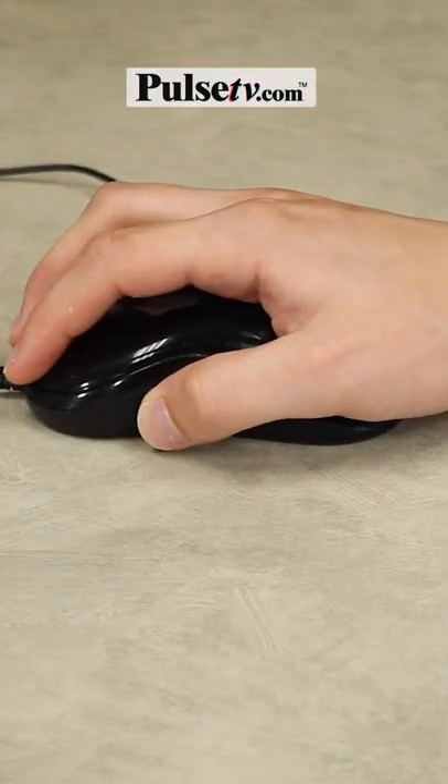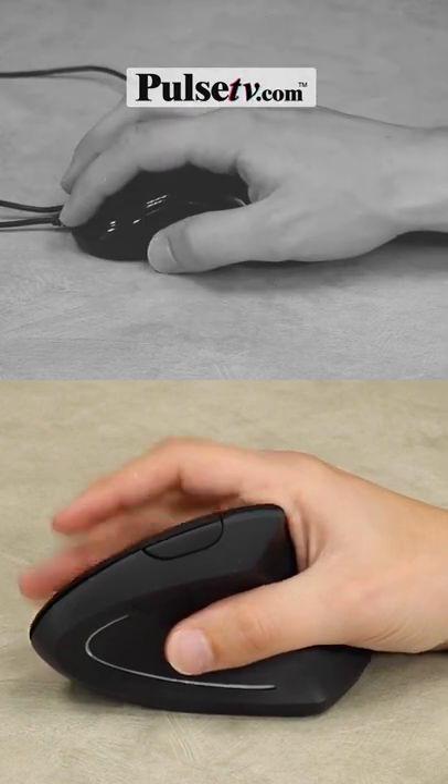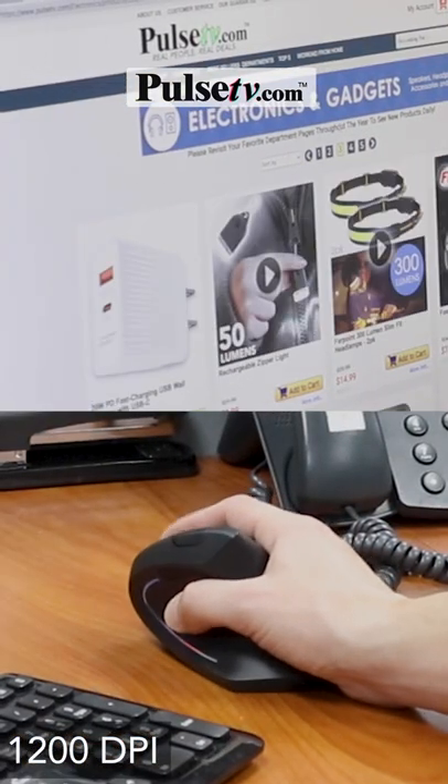We've all been using those old-fashioned traditional computer mice, but with this wireless ergonomic mouse, it's as comfortable as shaking a hand. Now it also comes with an advanced feature: an adjustable three-way DPI button.